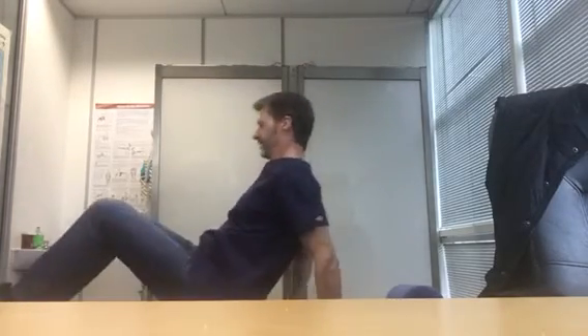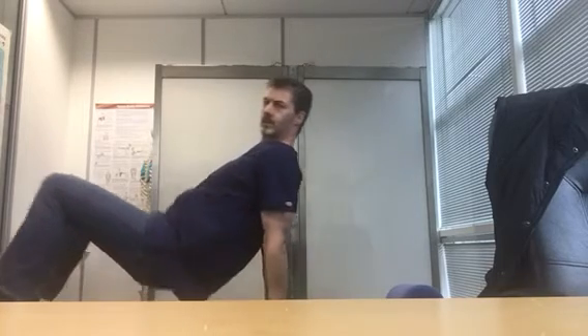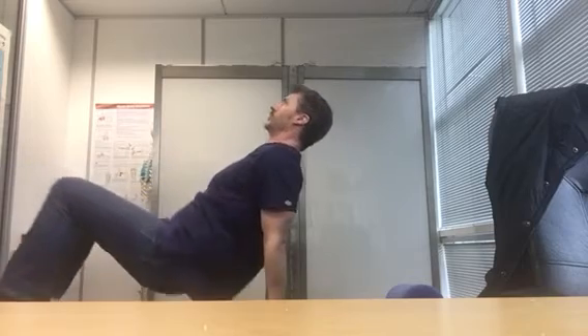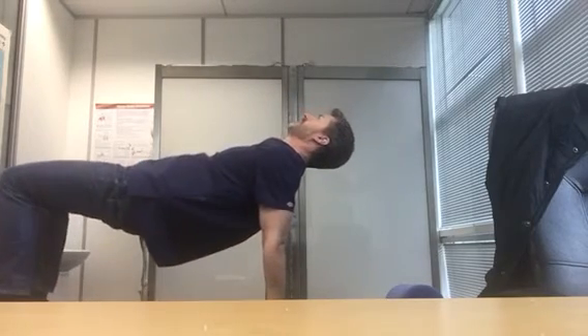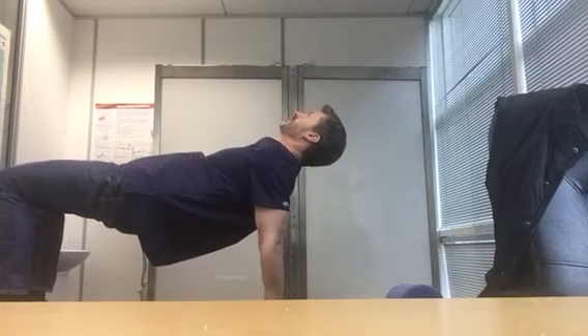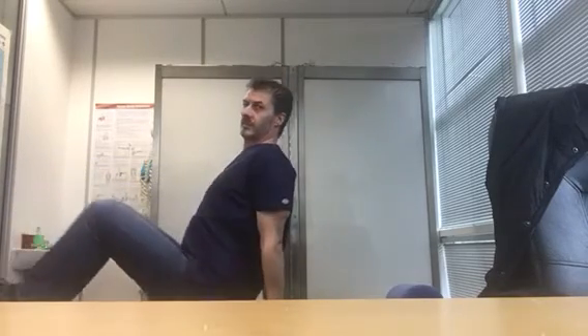From the side, this is what it looks like — put the head back. You can do it for five seconds, or even three seconds to start because you want to build the strength initially. It's a really fantastic exercise.